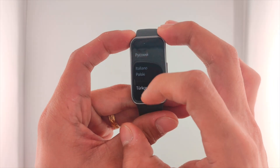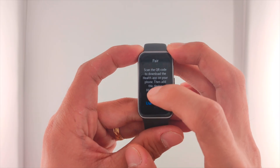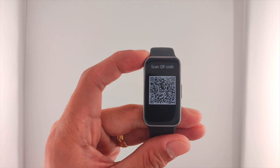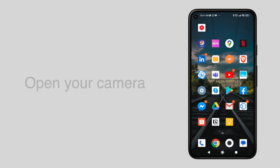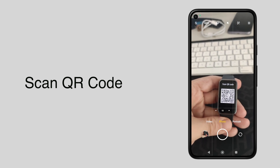Select your preferred language, then tap Use QR Code. Open your camera and scan the QR code on your Huawei Band 9, then tap Go to Website.